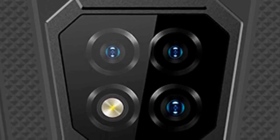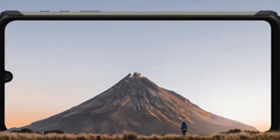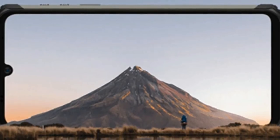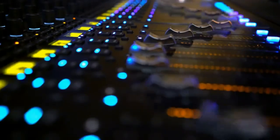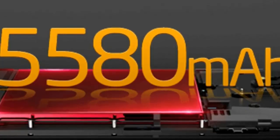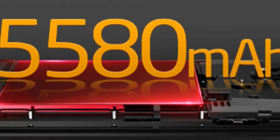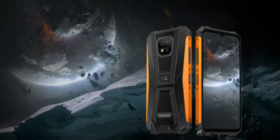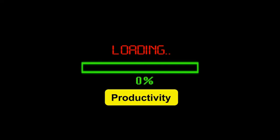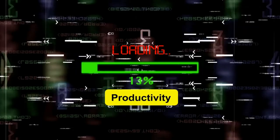If you spend most of your time outdoors and need good stamina, the Armor 8 Pro will never let you down. It packs a 5580mAh battery, outlasting mainstream devices on the market, enabling you to stream, game, chat, and text for hours on a single charge. It also supports 15W fast charging, which greatly shortens charging time.